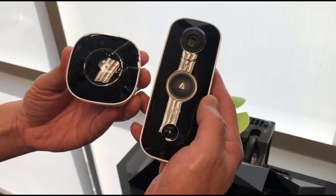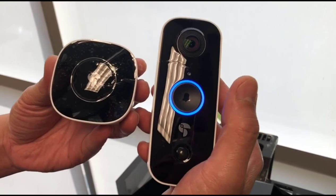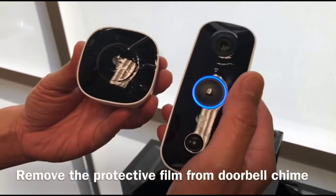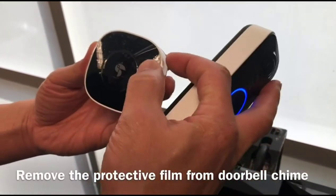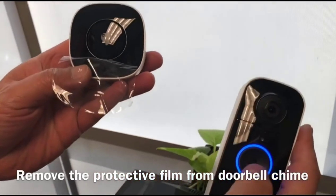When you take the chime out of the box and pair it, it might sound like this. This will definitely not be loud enough to hear, so make sure you are removing the protective film off of the doorbell chime. Once you remove it, it should sound like this.